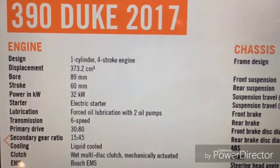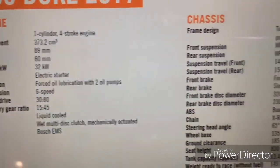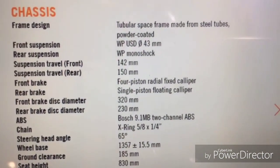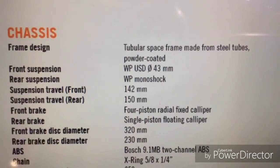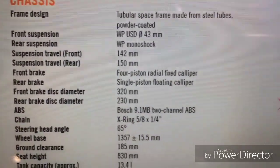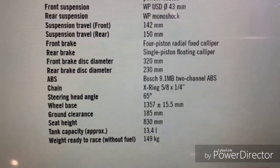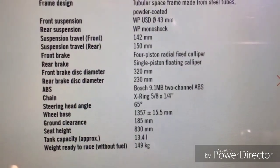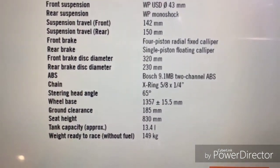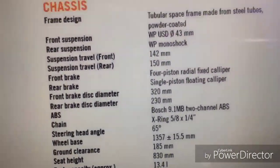It's got a new ride-by-wire throttle — if you are unaware about ride-by-wire, please watch the video I made about it, the link is in the description. On the chassis side, it has a WP USD 43mm front fork and WP Monoshock on the right side. The front disc has grown to 320mm with a 230mm disc on the rear. It has Bosch 9.1 dual-channel ABS. The curb weight is now 149 kilos without fuel, and the fuel tank has grown to 13.4 litres.